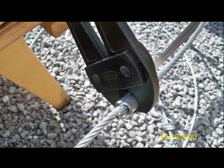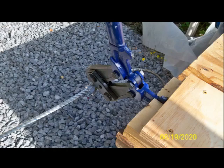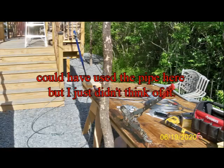I had the same problem with the swager. I had to build something to hold the swager down on my work table. Even with the swager held on the work table, I was not strong enough to crimp the ferrule. Fortunately, I had a come-along that I had used on a project several years ago. With the swager held to the work table and the come-along, it became an easy task to crimp the ferrule onto the cable.